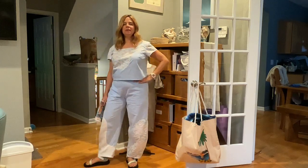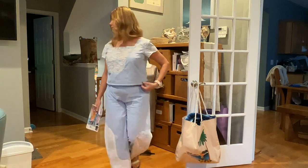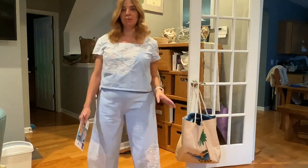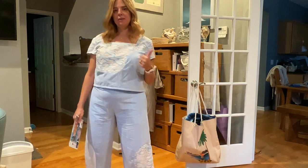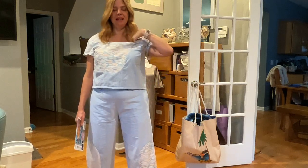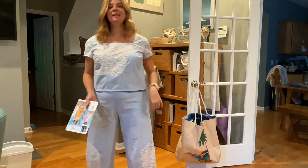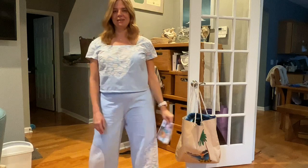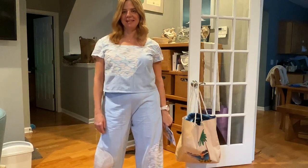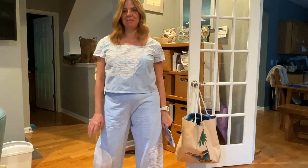I genuinely think this is a super fun summer top. Today is our last 72-degree day and I just had to wear it. I sewed until 10:15 last night trying to get it done, which is way late for me because I don't like to make mistakes — but that just shows the enthusiasm and excitement I had about making this one.